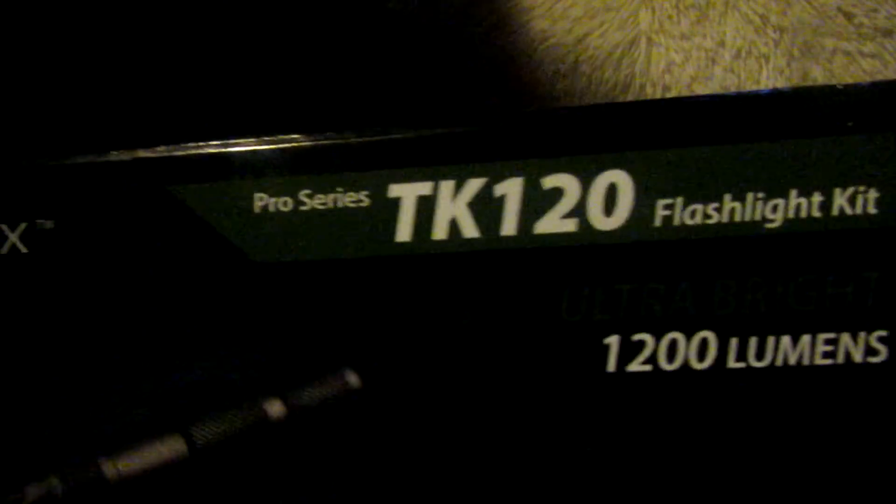The Ecogear FX Pro Series TK120 flashlight kit. I will also put a link in the description box below to the blog post we're going to be doing on this, so you can see the photos in more detail and have a little more information on it. Thanks, guys.